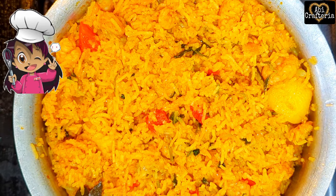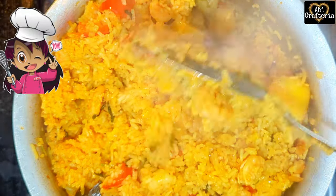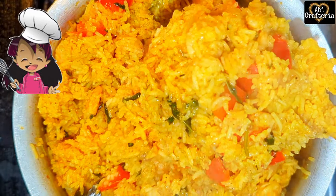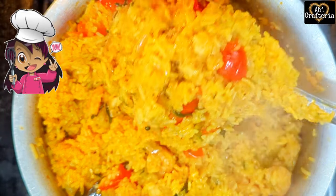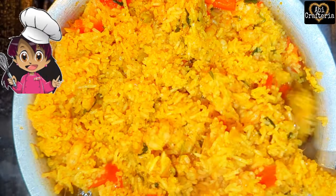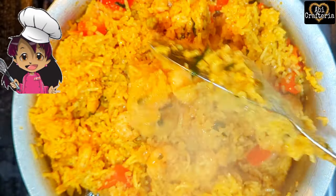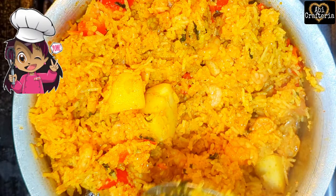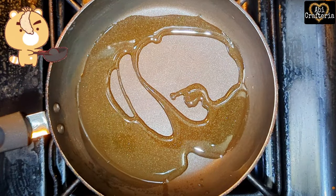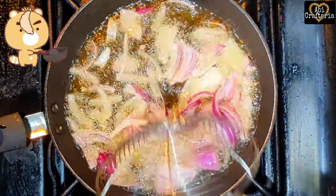Ta-da! Yummy, aromatic, and tempting Arabian rice is ready. In another pan, add some oil and fry the onions for about two to three minutes until they turn brown and crispy.